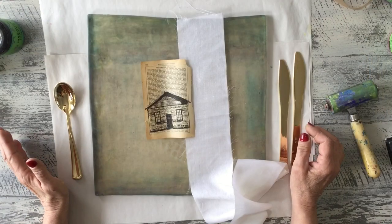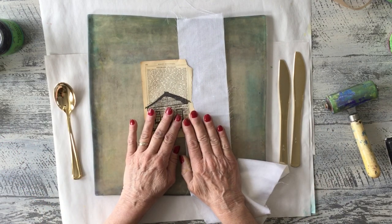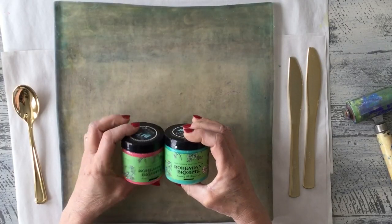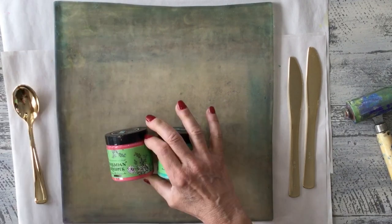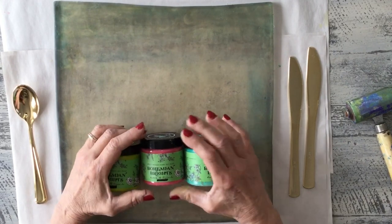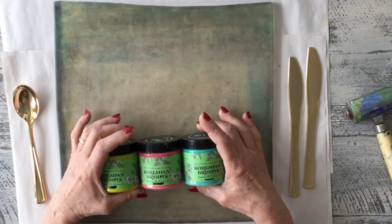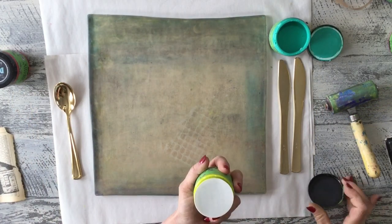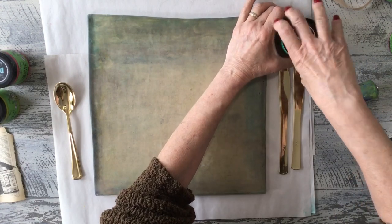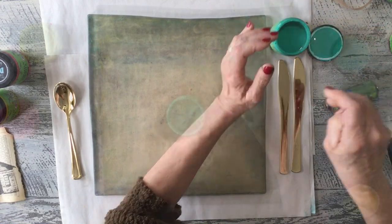I'm going to show you how I am going to color these embellishments for my envelope. We are using paper and also fabric. Today I'm going to be using my Bohemian Brights — these are from DIY — and I'm really enjoying these because they are translucent. For this project you could use these or find a translucent paint. I'm using my jelly printing plate for a nice thin layer; we did another video using the jelly printing plate so you can refer back to that.